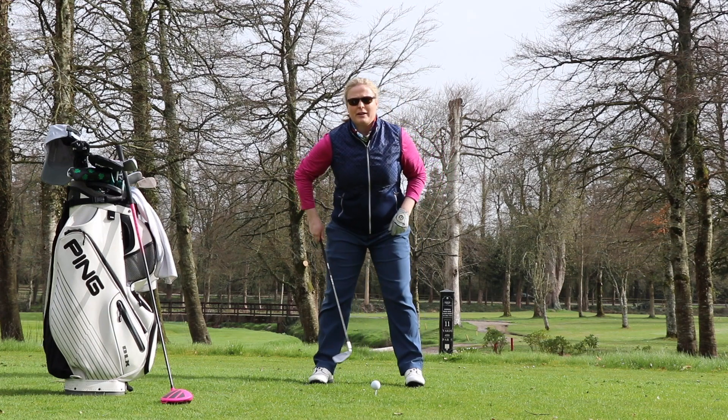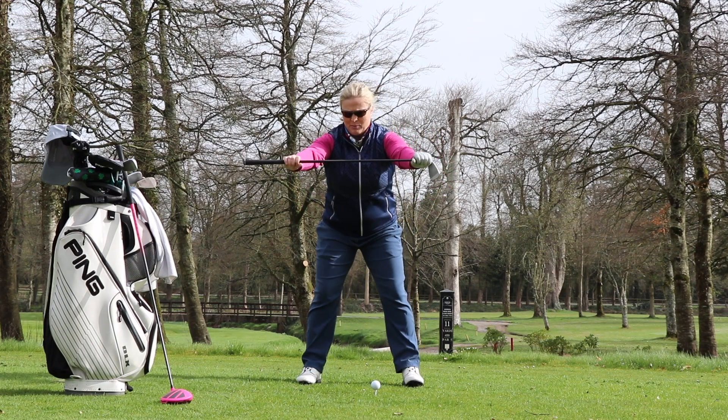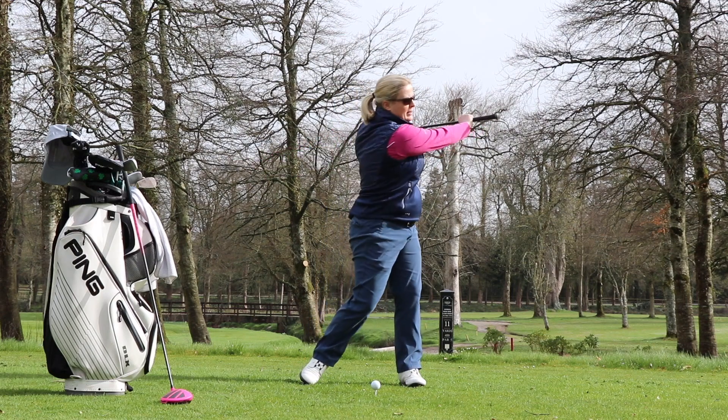Exercise one: nice wide stance, grab the club, rotate. Do ten of them.